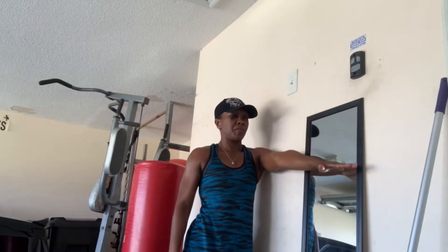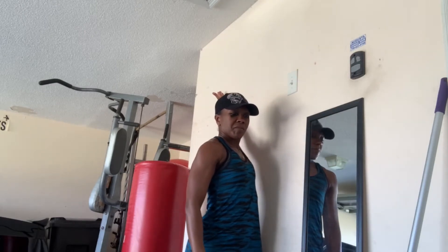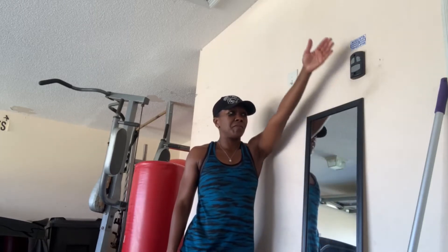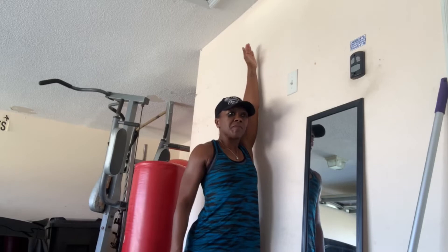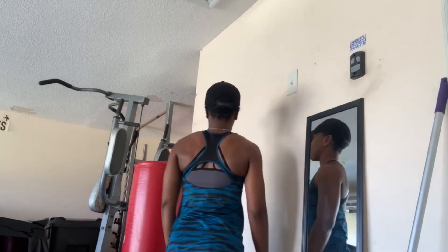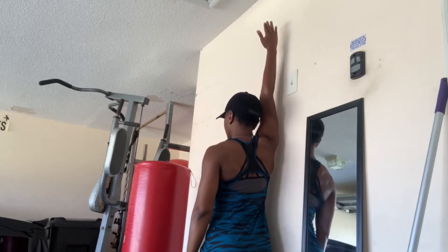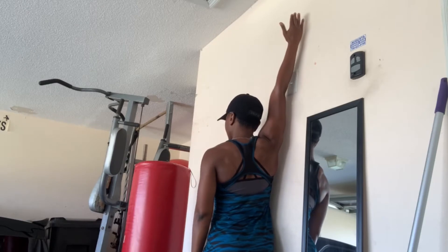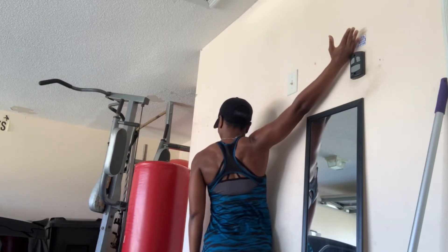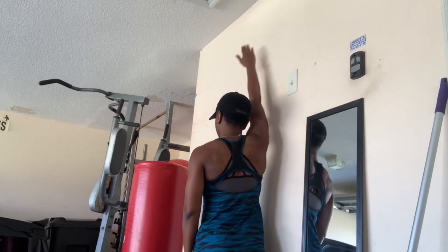This next stretch you need a clear wall. Be very careful with this stretch — definitely stop if it hurts. You want to be really close to the wall and you are just slowly going backwards, warming up the shoulders, being very mindful of your shoulder.